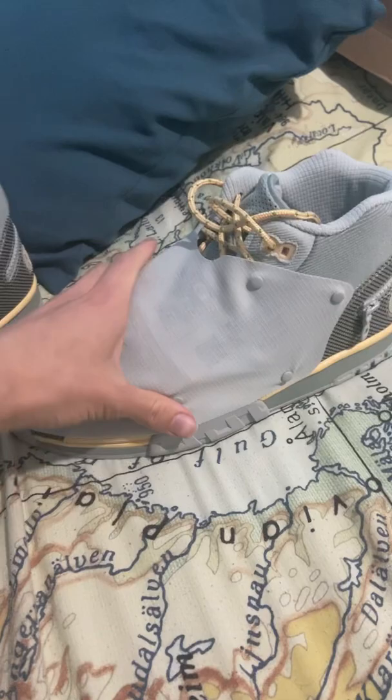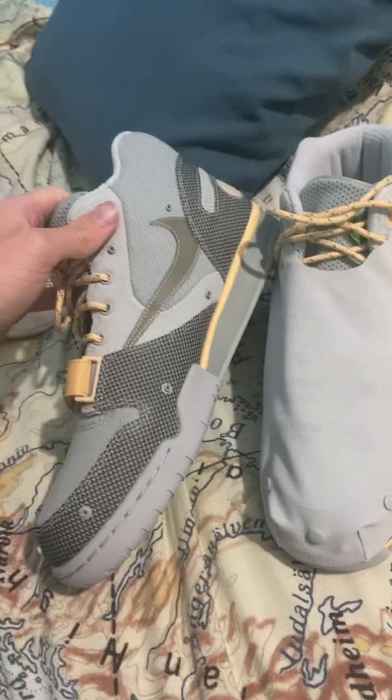The Travis Scott Air Training 1 just released, but did you know that it actually comes with a special protective waterproofing which is built on top of the shoe, which is actually removable and leaves these little marks behind?